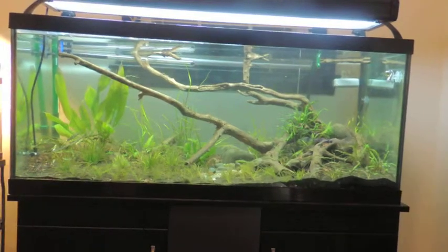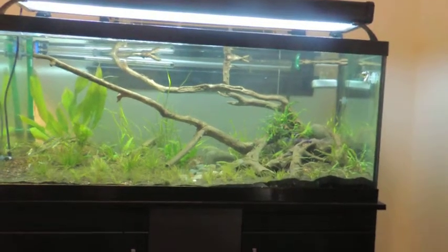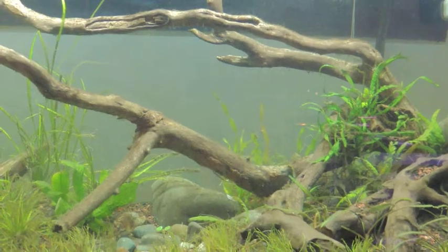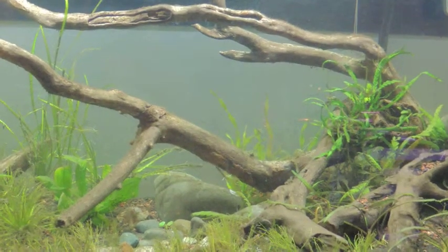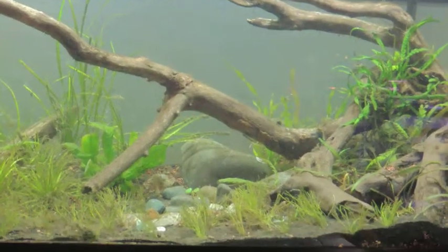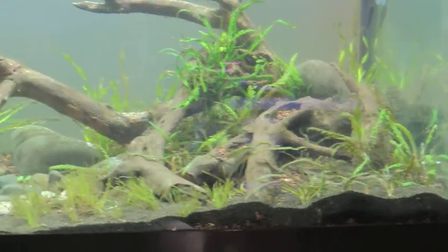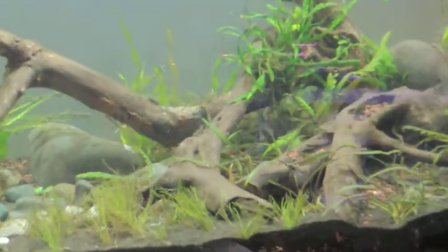The Amazon sword has settled in nicely. I've added some Microsorum — the narrow leaf Microsorum, or java fern — added to the driftwood. From the last video, I've also planted a few more crypts, as well as about four more plugs of hair grass in the aquarium.